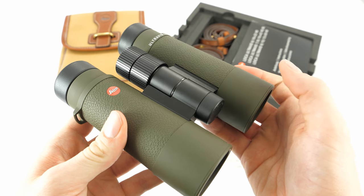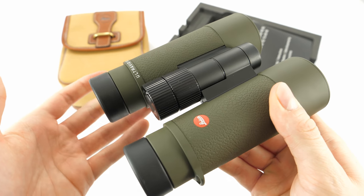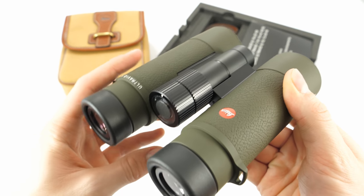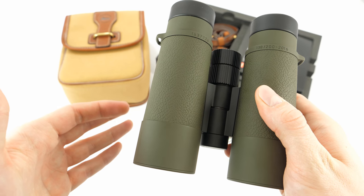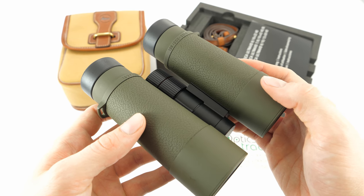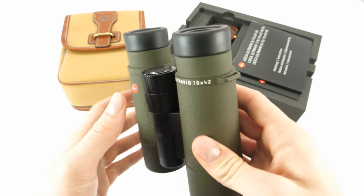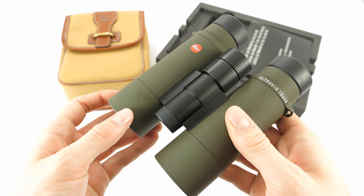As I said, with these the style is the most important. However, this does not mean that the optical quality is below Leica standards. On the contrary, the optics are great — on the UltraVid series level, meaning they are of very high quality. And as with the standard models, the Safari Edition is multi-coated for maximum transmission of light.